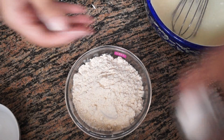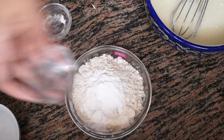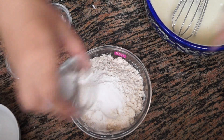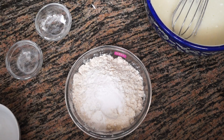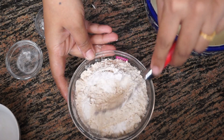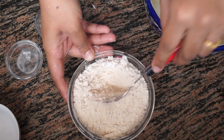Now, to the flour we will mix in the baking powder, baking soda, and salt. We are going to mix all three dry ingredients together so that the baking powder and soda are evenly distributed in the flour.